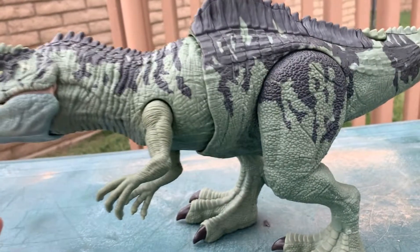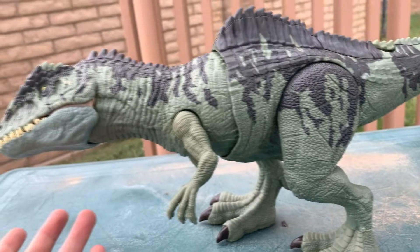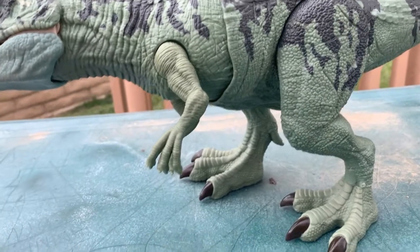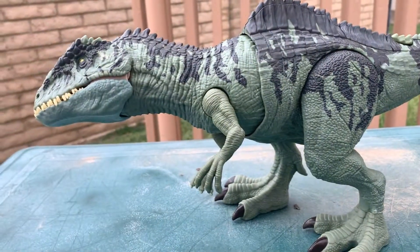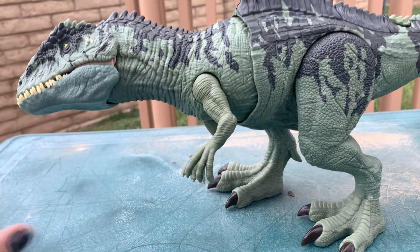Am I happy I got this figure? Yeah, I'm glad to have it as part of the collection. That's why I wanted it. I held out for this particular Giganotosaurus because I didn't really want the super colossal one, even though I thought it was a way better action figure than this thing — simply because it was just too big. Just way too big. Could not be matched with my other figures and I knew that wasn't useful.